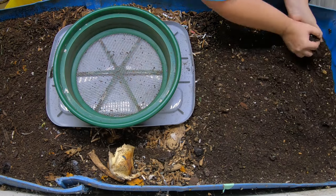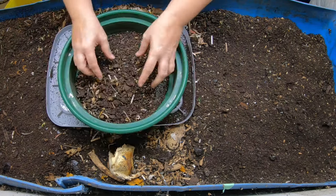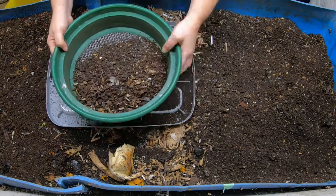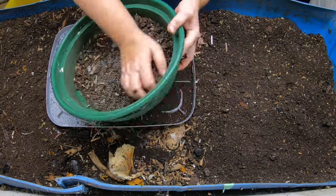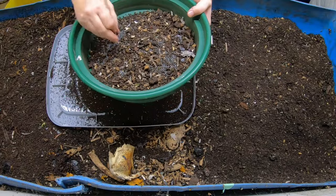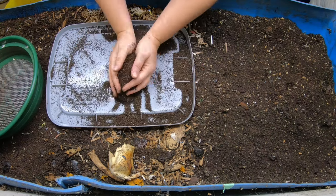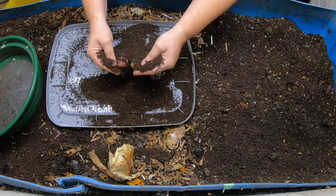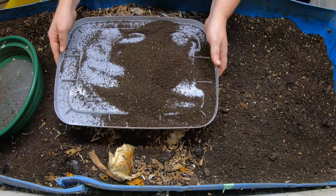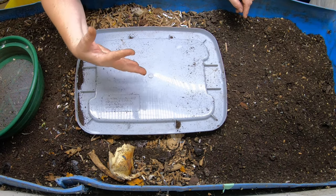We're getting down to the part where it's becoming too damp for me to sift. If you sift when it is too damp, the castings will actually turn into little hard pea-like balls, and you don't want that because they will harden and be very difficult to rehydrate. It's best that if you need castings and want to sift, you do need to dry them out as much as you can. Anything wetter than this, I'm at jeopardy for clogging up the screen and creating hard balls that won't be any good. When I do put them away in the bin, I allow them to get wetter because I'm not sifting anymore.